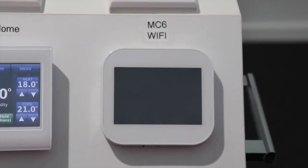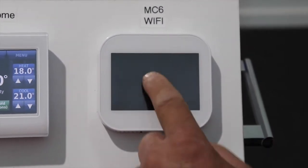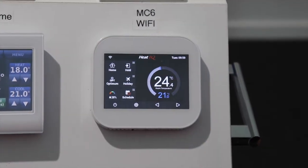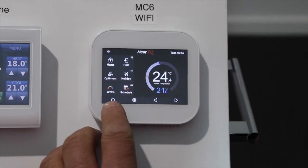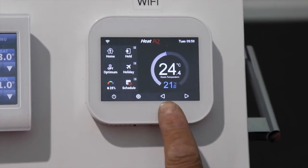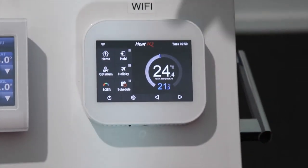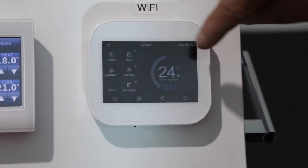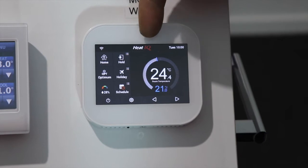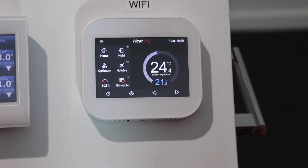Here we have the MC6 Wi-Fi room thermostat. To turn it on, click on the screen and it will come on. We've got a power button on the bottom, a menu button, and left, right, up, and down buttons. On the screen we can see a Wi-Fi symbol — it is a Heat IQ Wi-Fi thermostat — and we have a time displayed on the top right hand side.